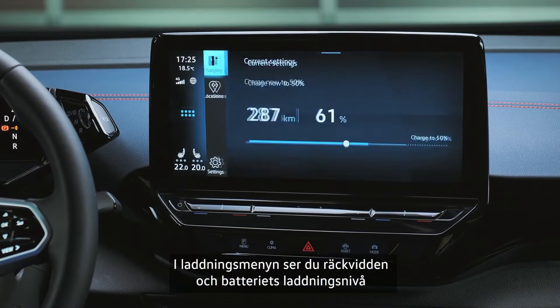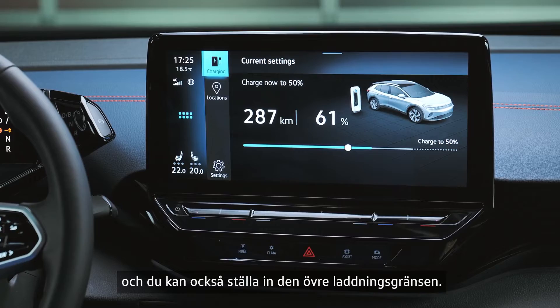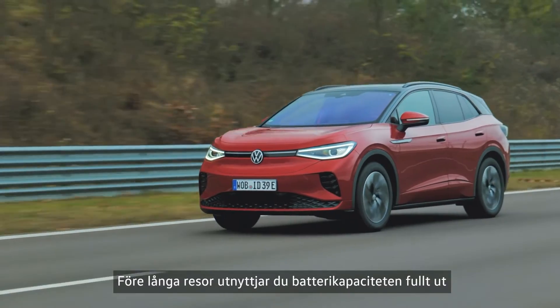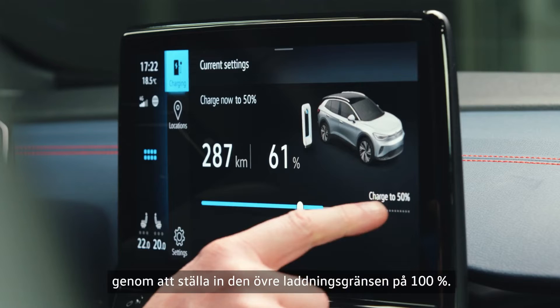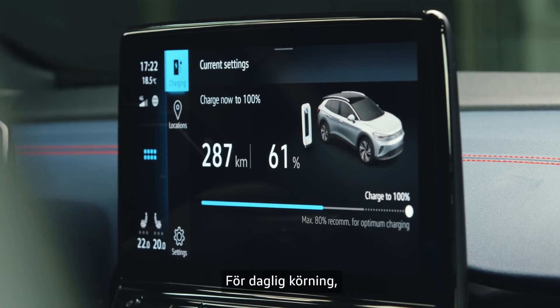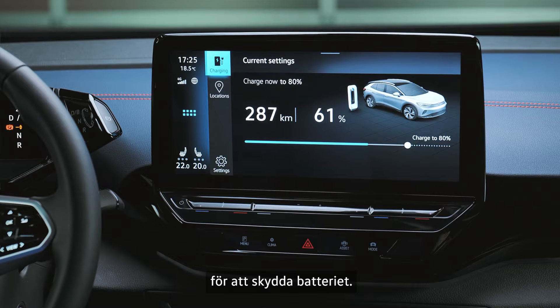In the charge menu you will see the range and battery charge level, and you can set the upper charging limit. Before long journeys, make full use of the battery capacity by setting the upper charging limit to 100 percent. For day-to-day driving, you should set the limit to no more than 80 percent to protect the battery.